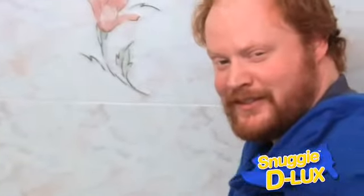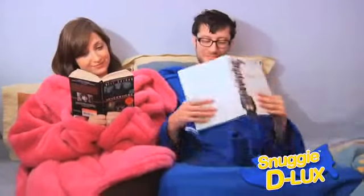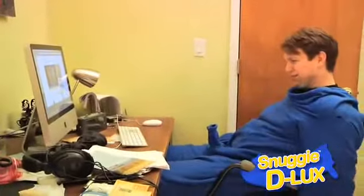Snuggie Deluxe in the bathroom. Snuggie Deluxe in the bedroom. Snuggie Deluxe in the computer room.